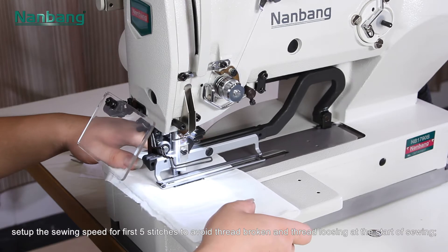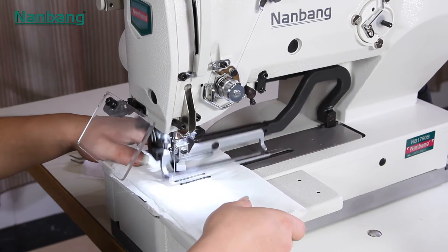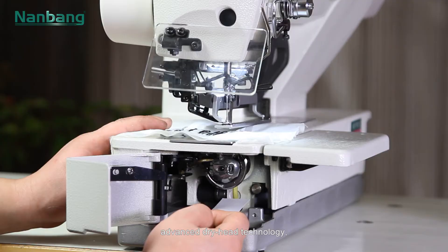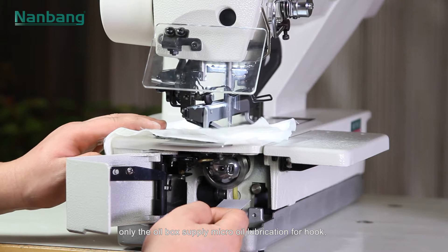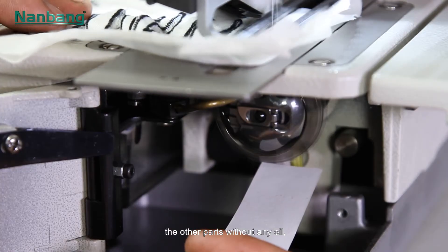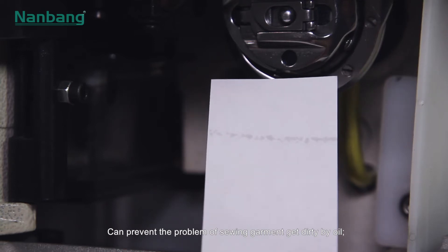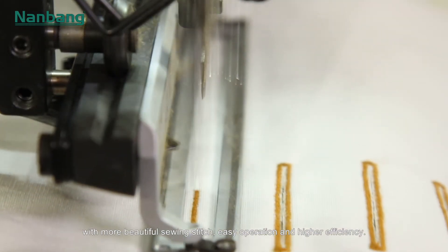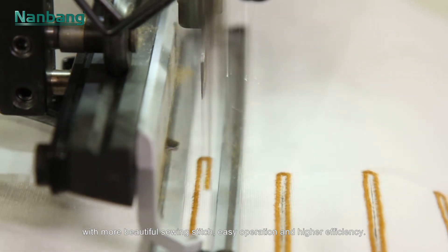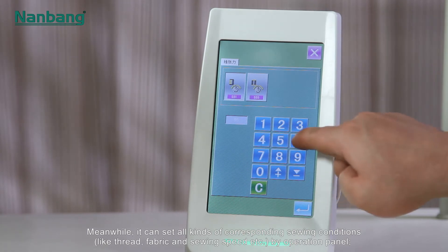This avoids thread breakage and thread loss at the start of sewing. Advanced dry head technology — only the oil box supplies micro oil lubrication for the hook; all other parts require no oil. This prevents the problem of sewing garments getting dirty by oil, resulting in more beautiful sewing stitches.